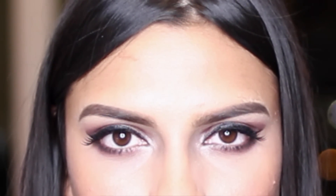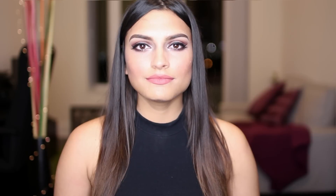Now before I show you guys what the lenses look like on my dark brown eyes, I want to show you what my real eye color looks like. So these are my real eyes — they're dark brown. I'm extremely proud of my natural eye color, and the only reason I like to wear contact lenses is because I just like having fun with different colors. So now let's move on to the contacts.